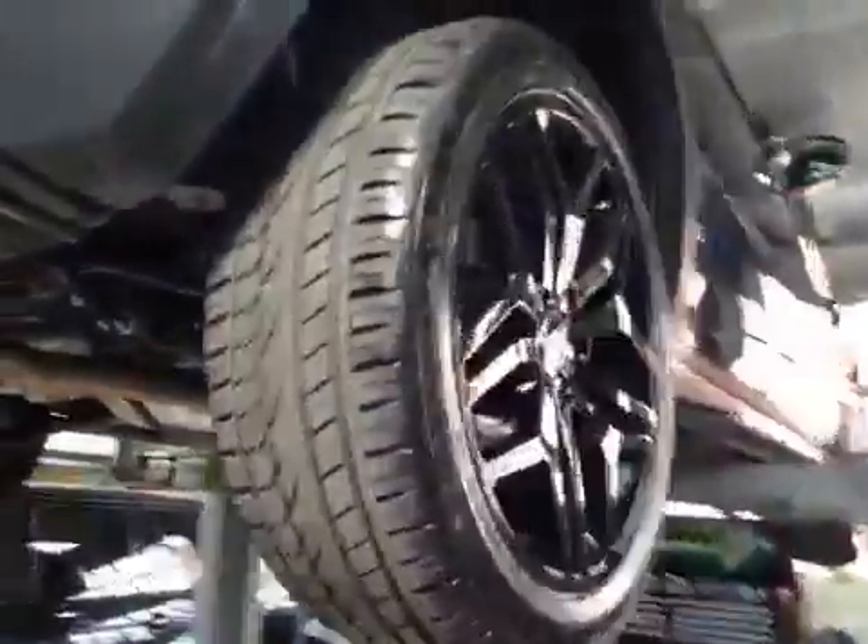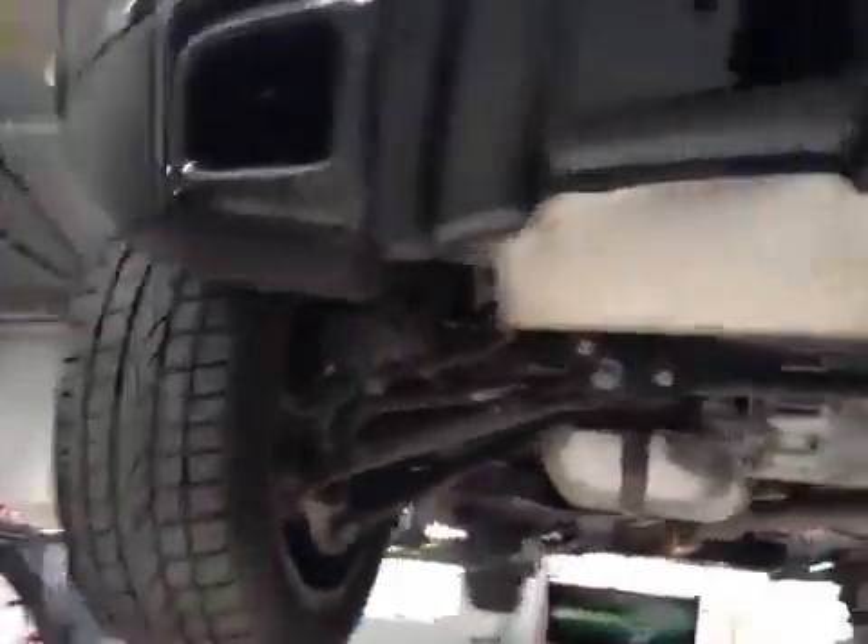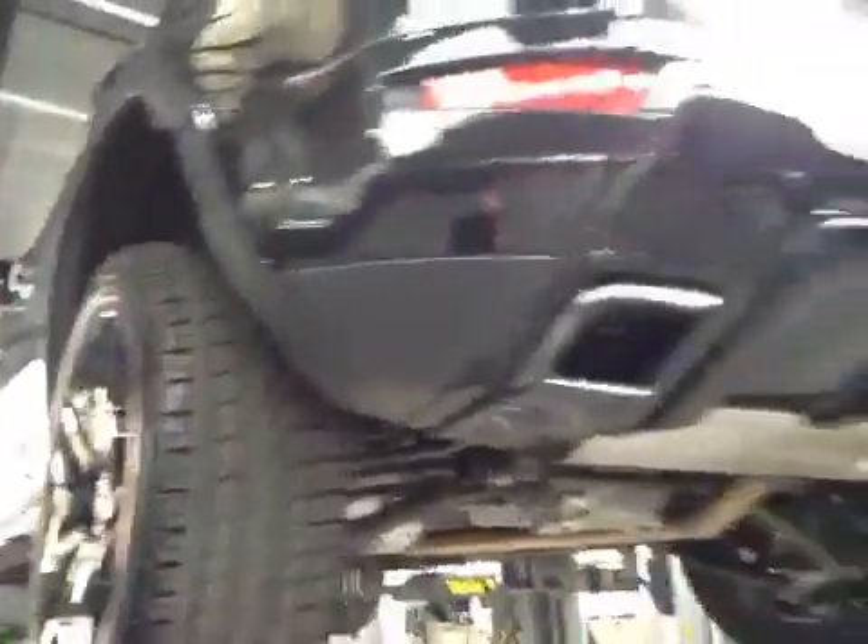Rear pads are at 9mm in the green section, discs are good. Rear tyres are in good order, no cuts or bulges to the sidewalls. This concludes your care check.